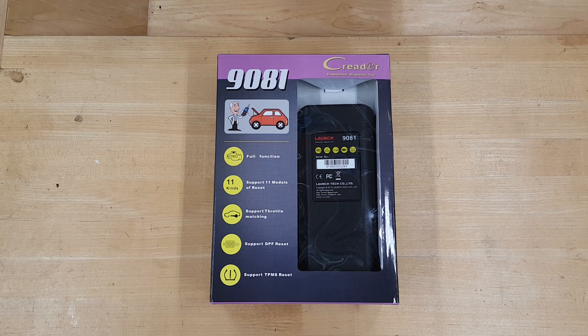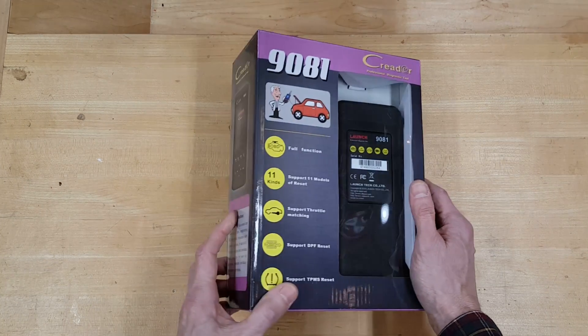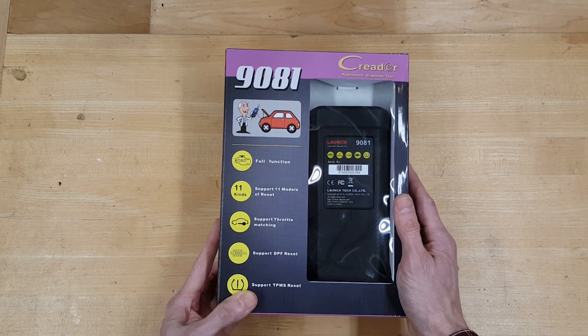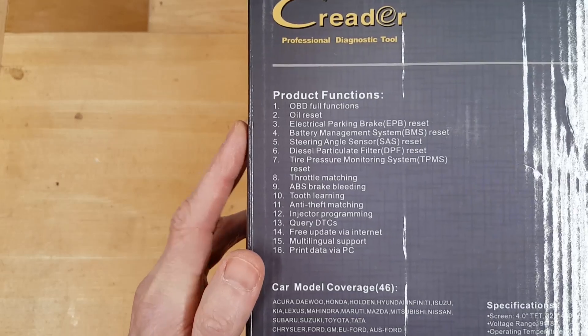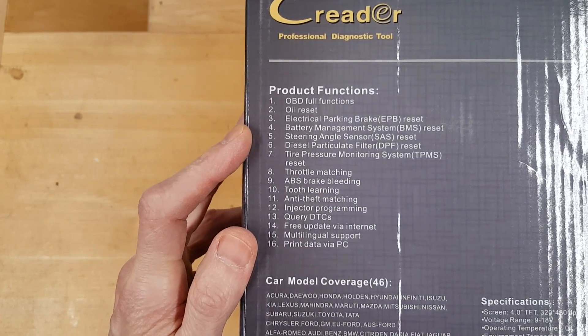I'm just going to try to give you my honest opinion and general impressions and we'll give this thing a test and run it through its paces. What would any self-respecting product review be without an obligatory unboxing? Let's take a look at the packaging here. In addition to the standard OBD functions like most code readers do, this one has some pretty advanced features.